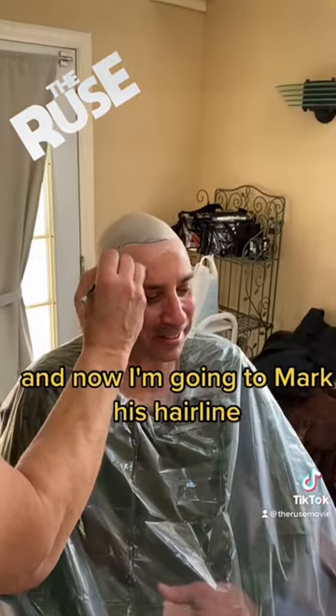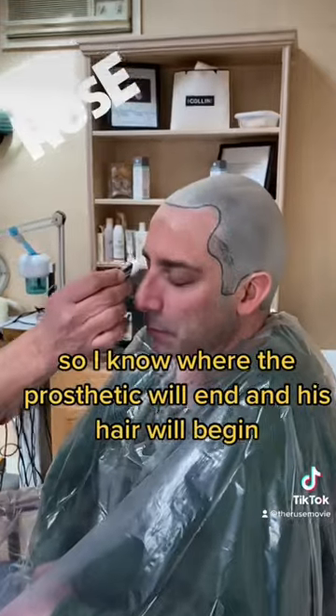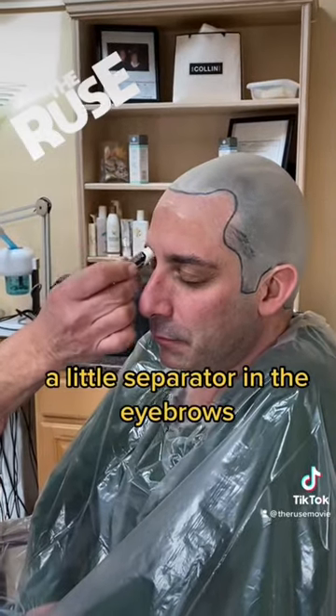Now I'm going to mark his hairline so I know where the prosthetic will end and his hair will begin. A little separator in the eyebrows.